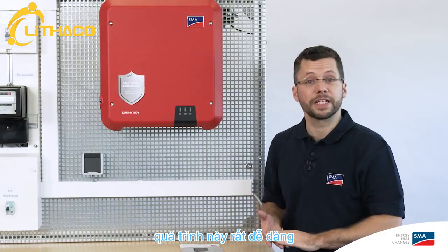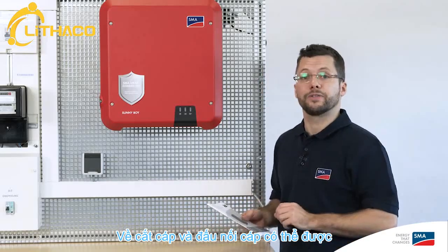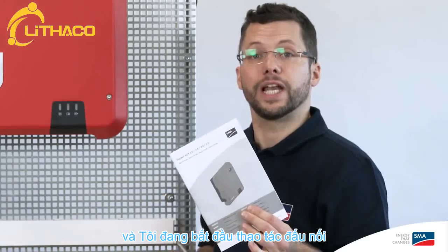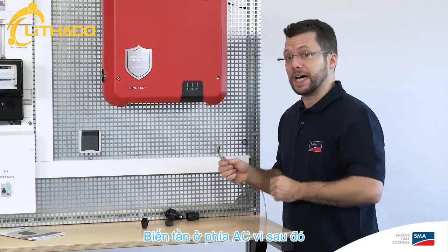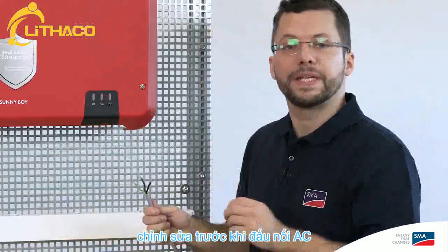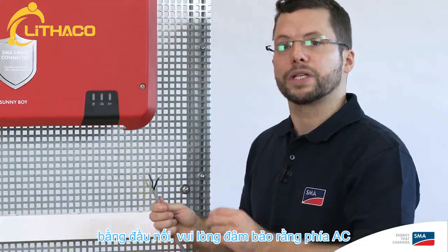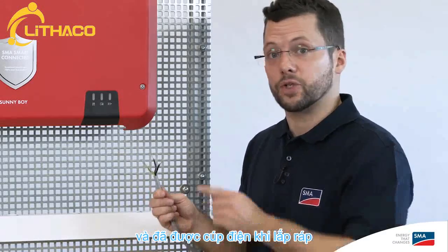During commissioning, please observe the specified cable requirements and cable cross-sections. These can be found in the supplied quick reference guide. I'm starting commissioning of the inverter on the AC side, because then the inverter enclosure is grounded. Before assembling the AC connector, please ensure that the AC cables have been properly disconnected and are de-energized.